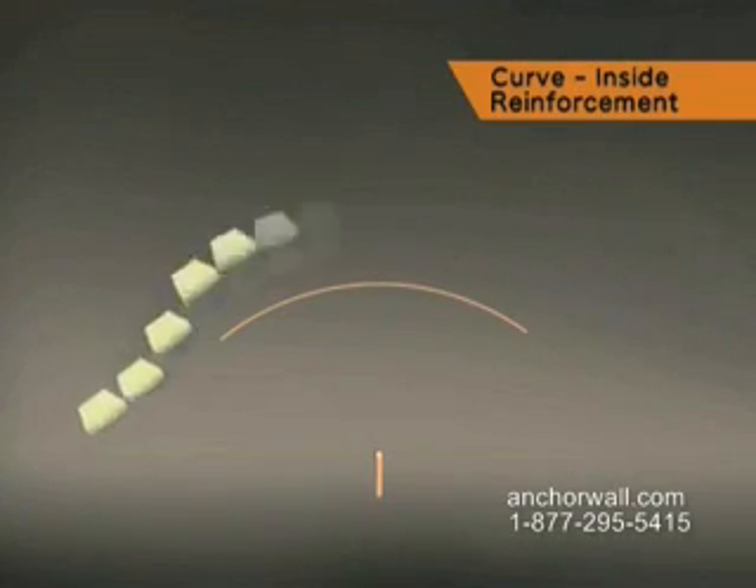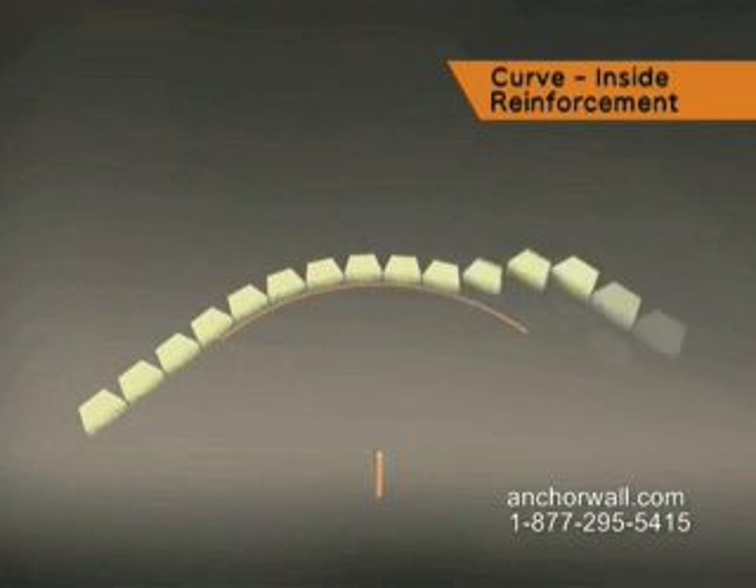Dig the trench, build the leveling pad, and install the base course using best practices.